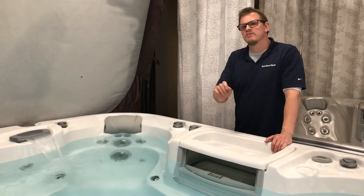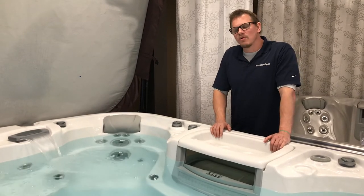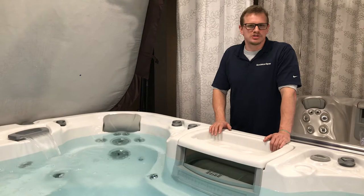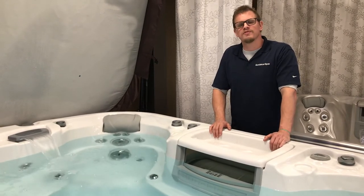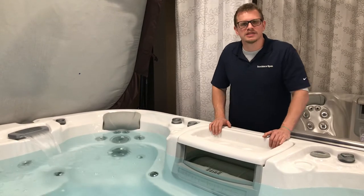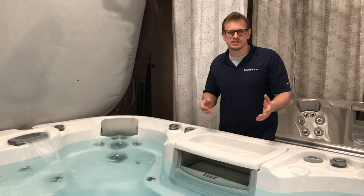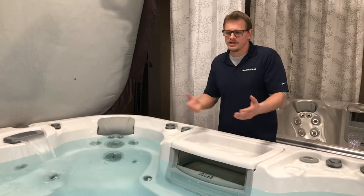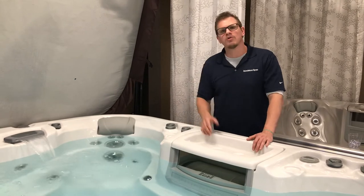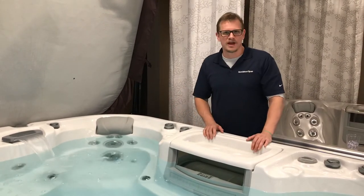Now let's talk about the two most important things for you and your hot tub. One: chlorine, bromine, salt, or whatever sanitizer you are using is important for you and your family, because that's what's killing harmful bacteria. Salt is sodium chloride — it turns into natural chlorine. Chlorine kills harmful bacteria and makes it safe for you and your family to use.